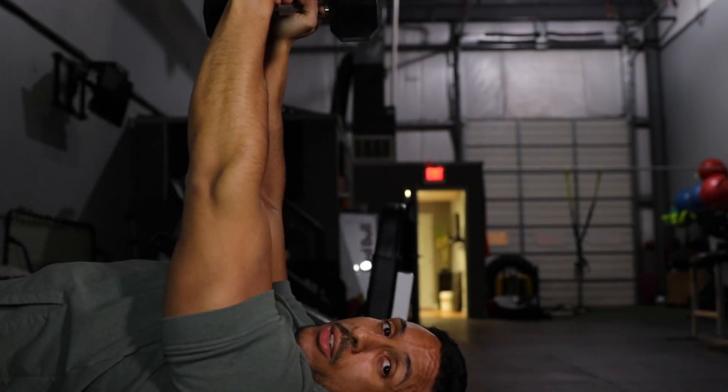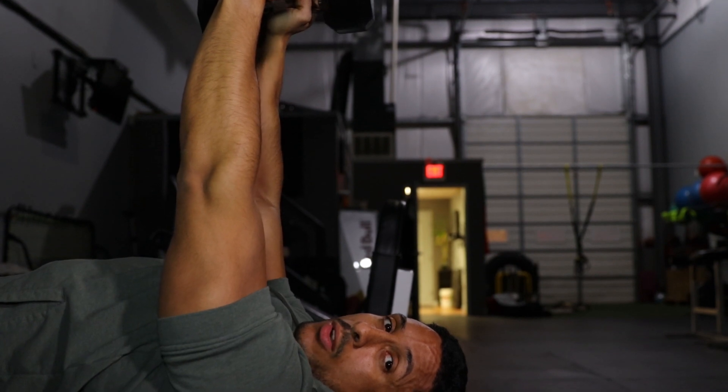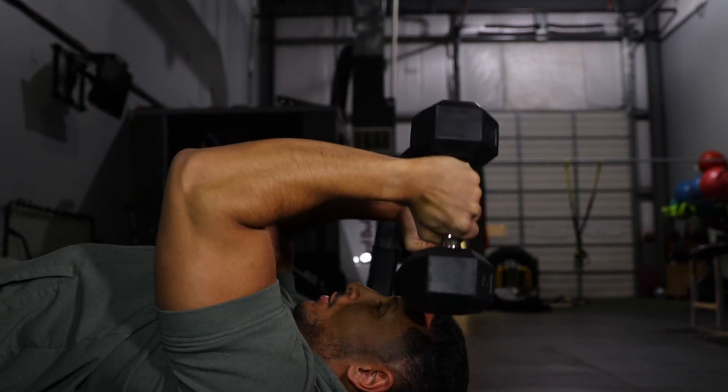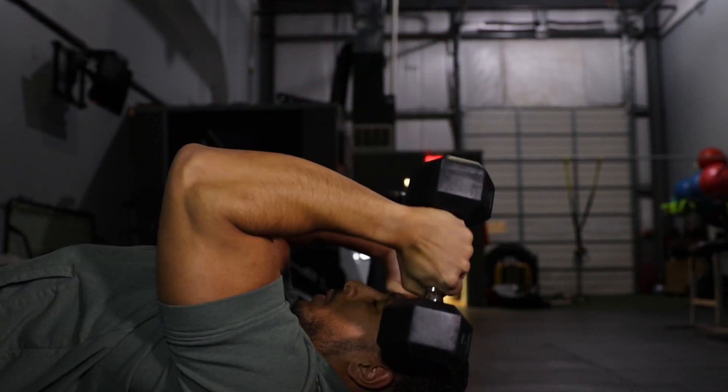Let's do the first set. As we begin this exercise, set yourself up just like the bench press — retract that scapula, get those elbows nice and tight, and we're just going to hinge at the elbows, bring them down like a hammer, then back up. Go all the way to 15.